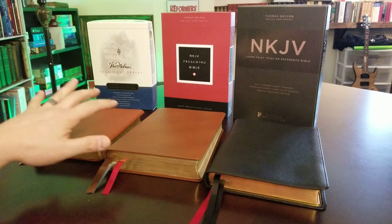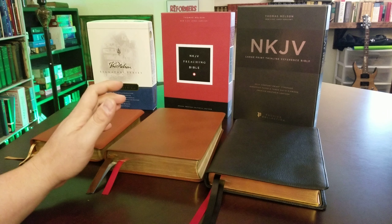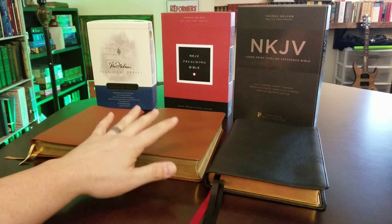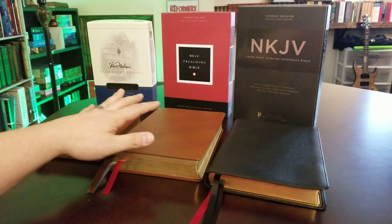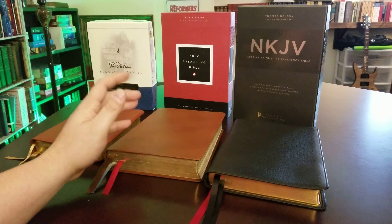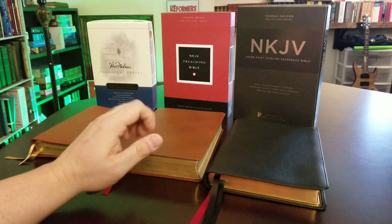I could have put the new Open Bible out here as well, but it's not edge-lined. It has a great font — the new Comfort Print font like these two have — and it's a center column reference, so it actually compares closer to the Signature Series. But it's genuine leather with a paper paste-down liner, so it's not completely apples to apples, and that's why I did not include it.